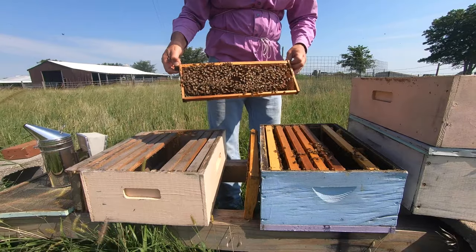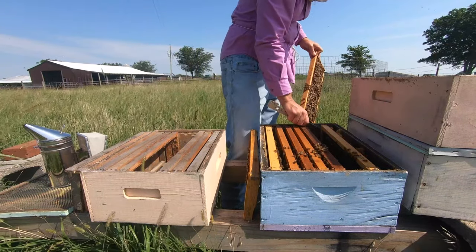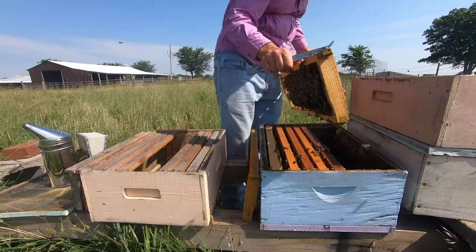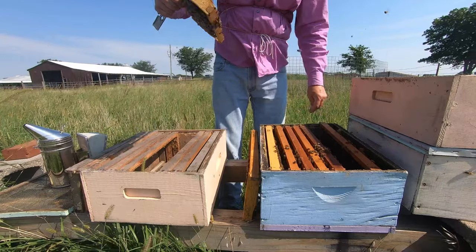Now here's the queen so I know where she is. Since I know where she is I don't have to shake the bees off. I'm going to put this frame over to the side with her.